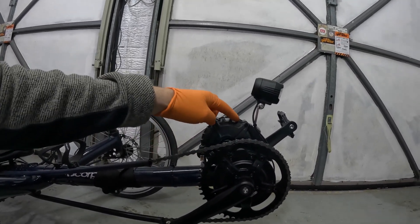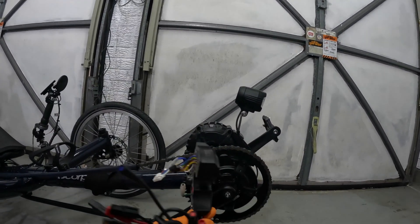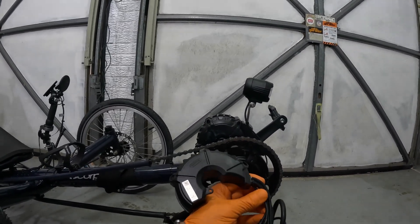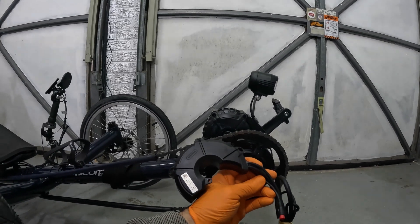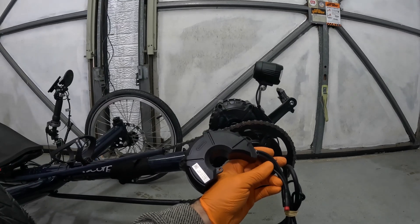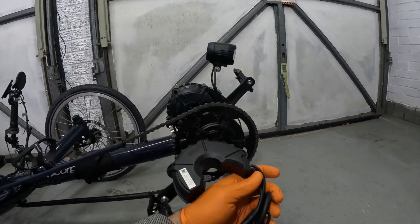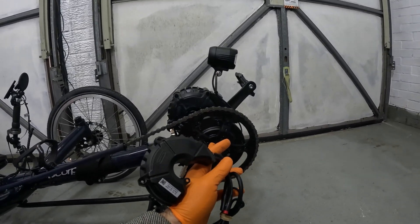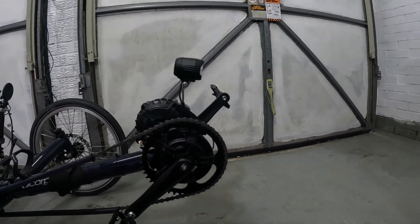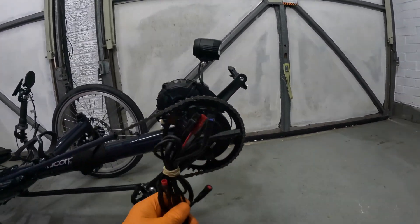So this part here is the controller — it's also the engine — and this is what's been sent to me from the guys at the Amazon shop I bought it from. Good guys, they're really supporting me through this process of getting this thing to work properly. I'll have to pull that all off, pull off the sprocket, make sure everything is working as it should, and then plug in all of the different connections.